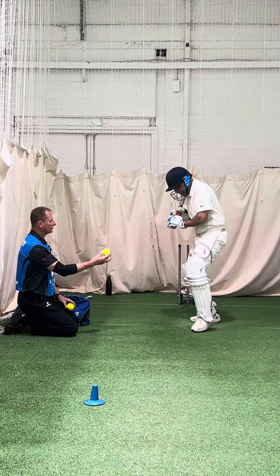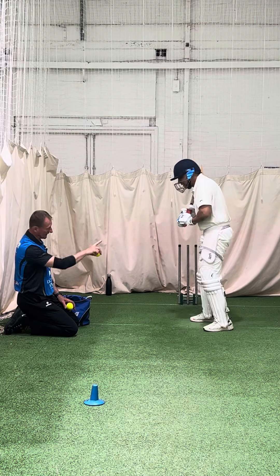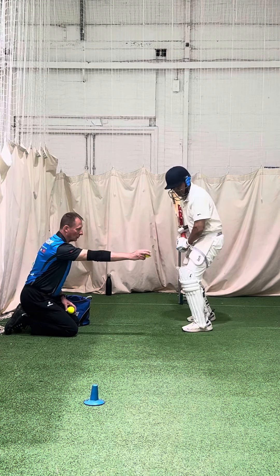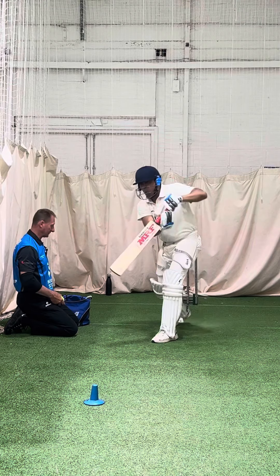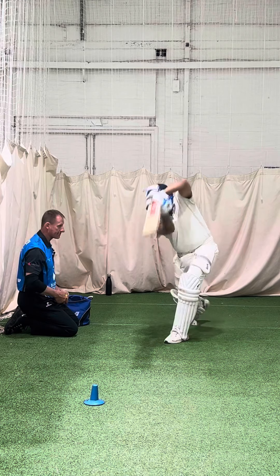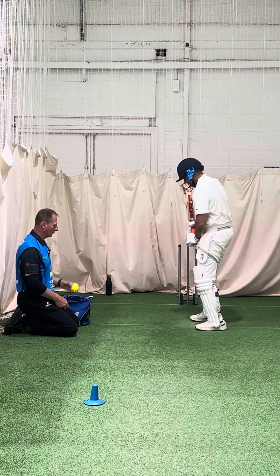Keep looking down at the ball. Should I be bending my knee? Yeah, it should be bent, but your head's got to go with it as well — head over that front foot, sniff the ball. Better, that was better — got a lot of weight transferred in. Keep looking down, don't look where it's gone.